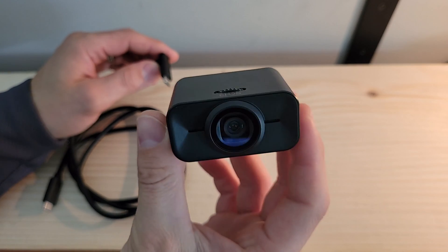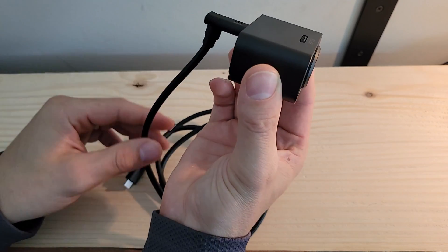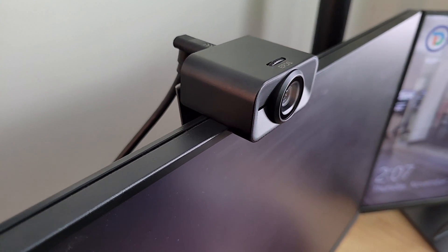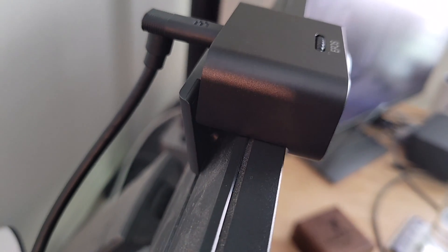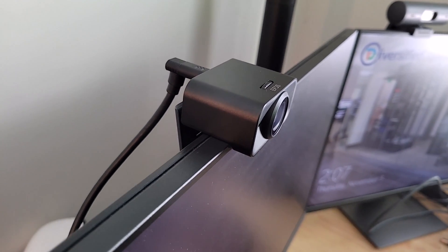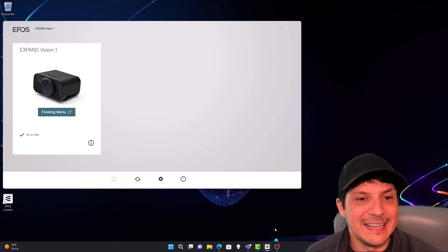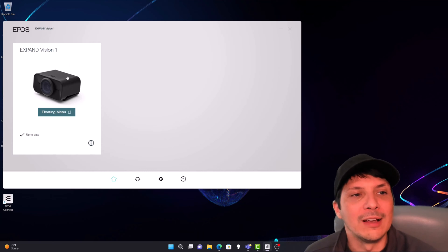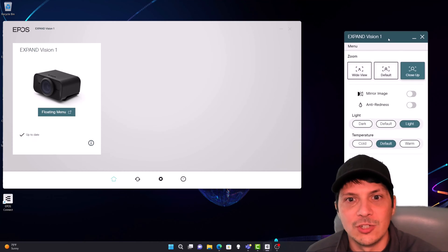Before we put the Vision 1 on our laptop, we'll take the L-shaped part of our USB-C cable and plug it right into the back. You can see it's sending that cable straight down. Once connected to its USB-C cable, it will just sit right on the top of any monitor with that back hinge opened up and gripped in place. On the laptop with the Vision 1 plugged in, we've got the EPOS Connect software up and it sees the Expand Vision 1. The device is recognized.